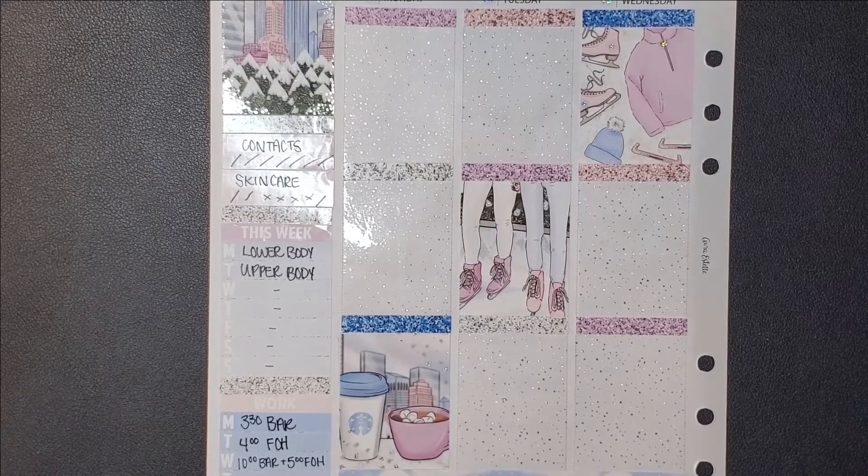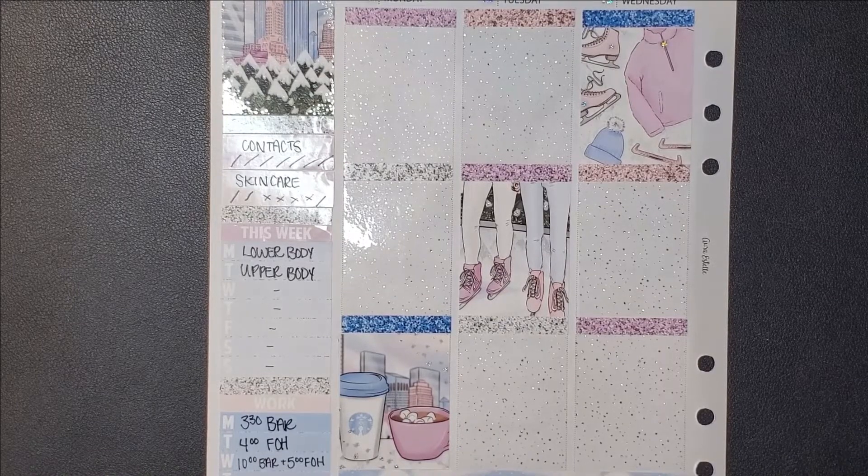On the full box, I put some foil overlays — I believe they're also from Scribble Prints Co, a mix of hollow and sparkly hollow. On boxes where I didn't have a full overlay, they had some sparkles, so I added sparkles — you can kind of see it on the sweater and the ice skates — just to make every box foiled.